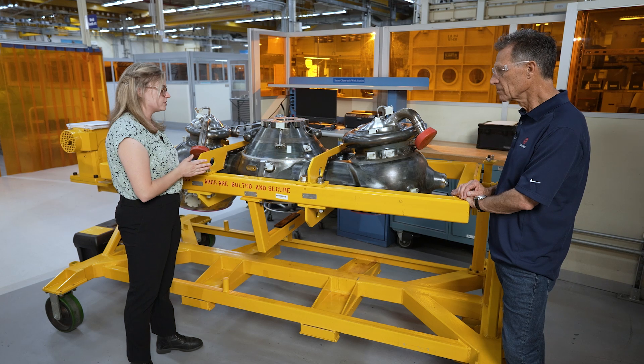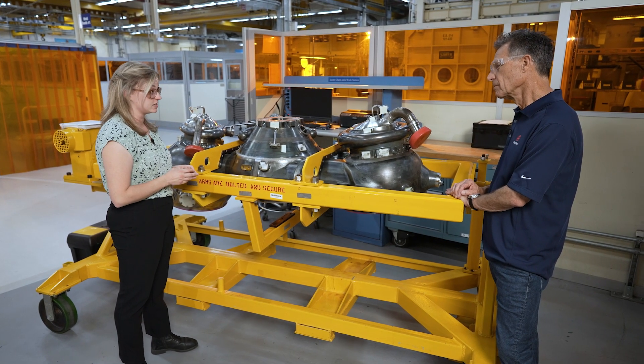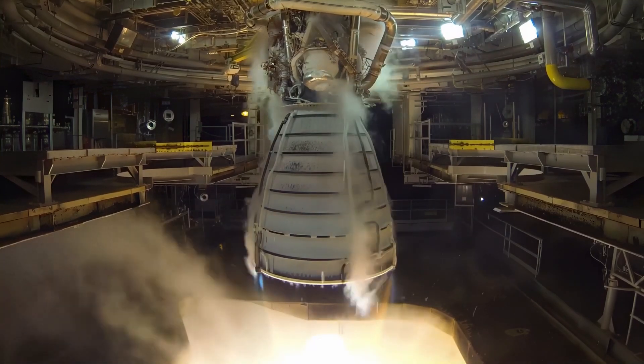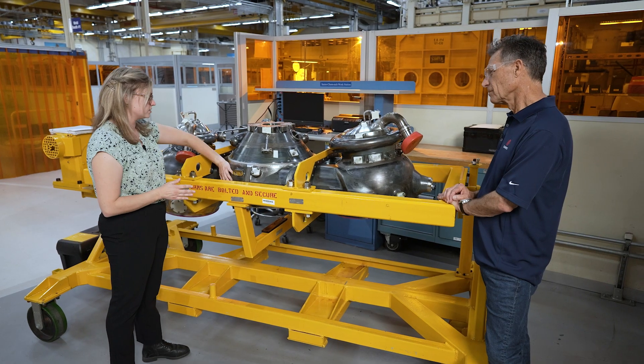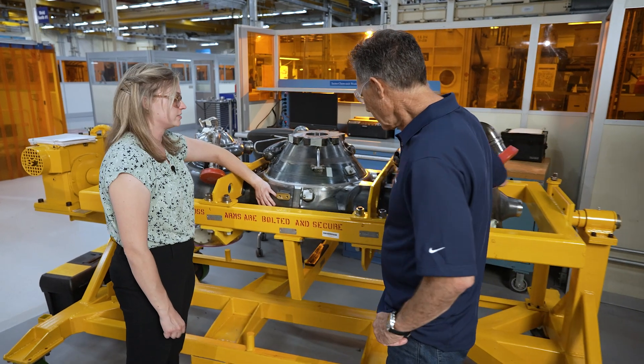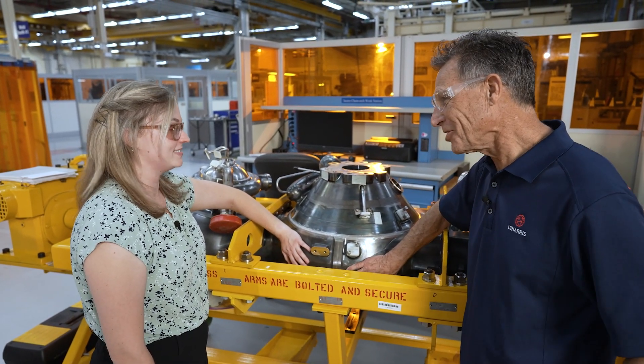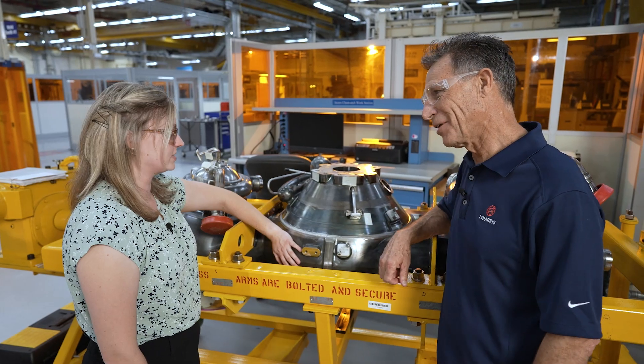It sees temperatures between negative 423 degrees Fahrenheit to 6,000 degrees Fahrenheit. And the coolant circuit in the powerhead is actually so efficient that you could put your hand on the outside right here during operation and it wouldn't burn you — it's at room temperature. Are you serious? It's 6,000 degrees on the inside and yet you can touch it on the outside? Wow, that's impressive. Very cool, right?